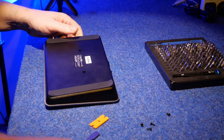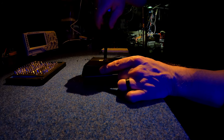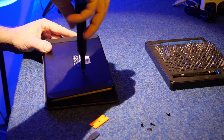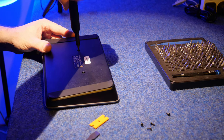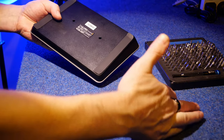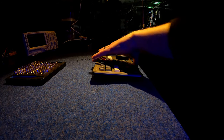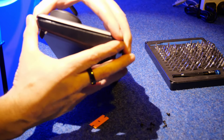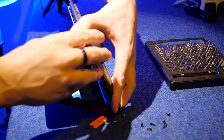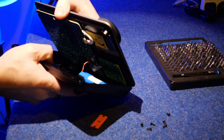We've got two screws left in the centre and that should release us from the top and bottom cover. All the screws are the same length - take note of that. Things have definitely loosened up and we don't quite have it - oh, here we are! There's an 18650 cell - there's the battery that runs in this thing. Well, that's all it is.